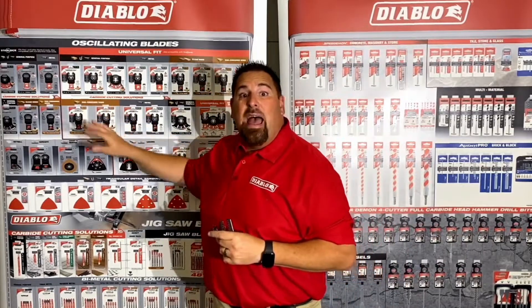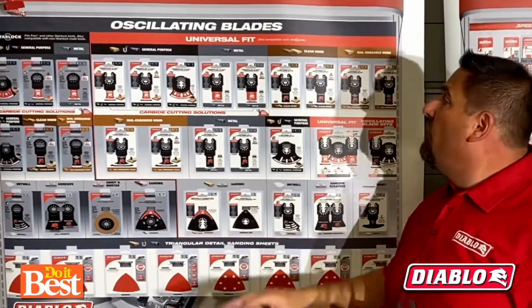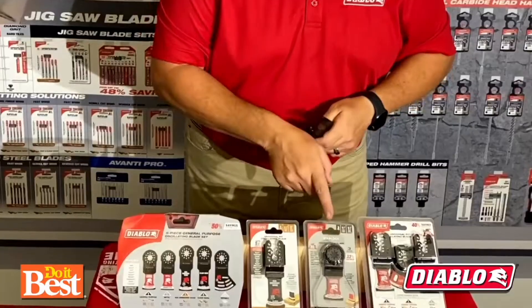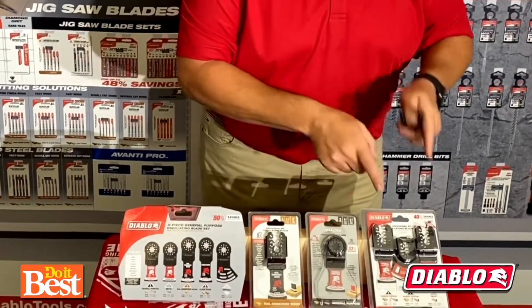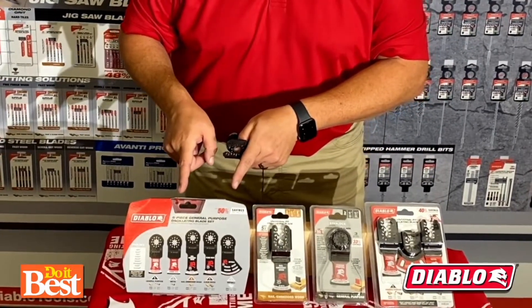Also, shopping Diablo is a snap. Notice how the star lock is going to be located here in a gray background, while the universal fit is going to be in the white. Diablo offers a full range of all your cutting needs, including singles. Then we can step you up to a three-pack for a 33% savings. You can get the kit, which is a 40% savings, and of course we have a full set for a 50% savings.